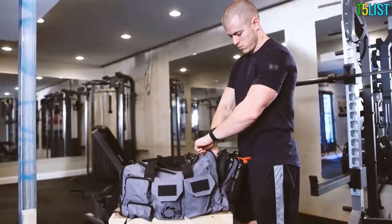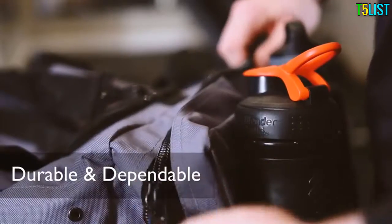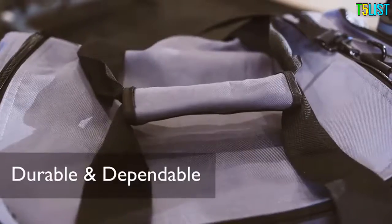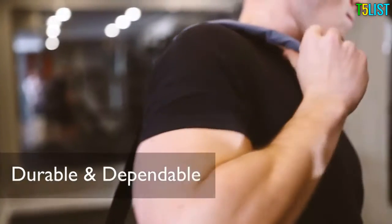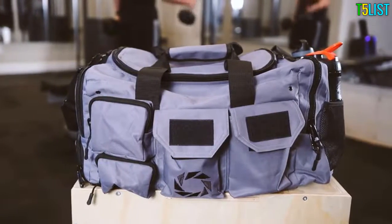A large zipper enclosure fits a dopp kit or meal kit. Durable and dependable zippers, clips, handles, and shoulder strap, plus a reinforced base — never face the tough decision of what items to leave behind.